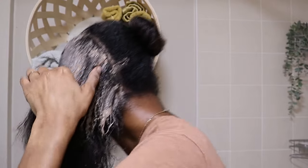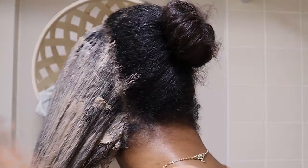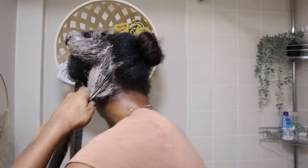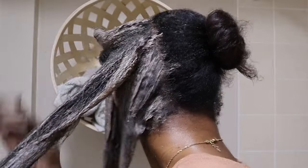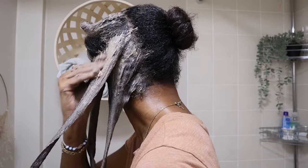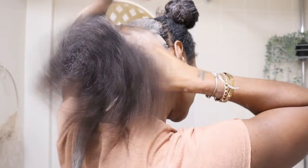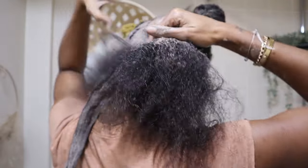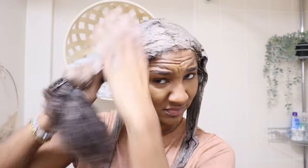It's pretty straightforward — you just apply it. Once it's fully applied, you're going to want to wait for about half an hour to an hour, or until the product actually starts to harden. It won't harden like concrete, but it will be stiff on your hair — that's when you want to wash it out. Put it on dry hair; I find dry hair is best because that's when it can penetrate the strands. The apple cider vinegar actually helps lift the hair cuticles so the clay mask can penetrate the strands.